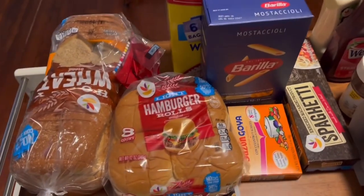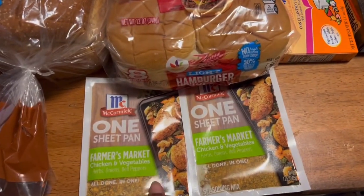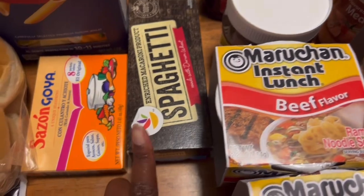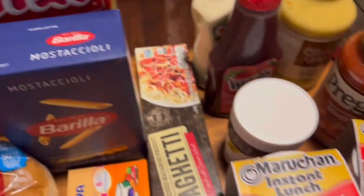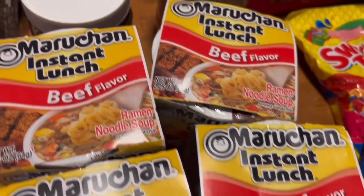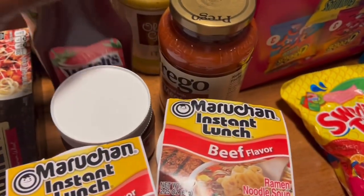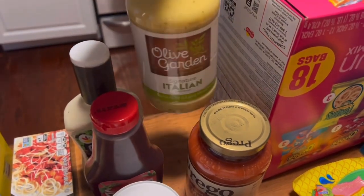I have some whole wheat bread, some hamburger rolls, some seasoning for chicken — you're supposed to use these on vegetables too and it tastes so good. I have some sazón, some spaghetti, some penne pasta, some Success rice, some beef flavored noodles — my kids love the beef kind. I also got some Nutella for them, strawberry spread — Tailing is the one that really likes this the most. I got some Caesar dressing and some Olive Garden Italian dressing.